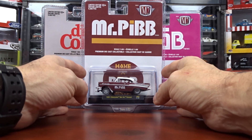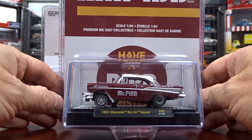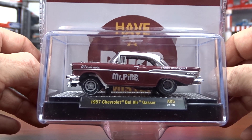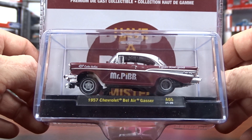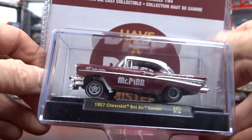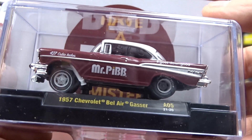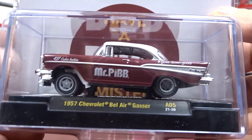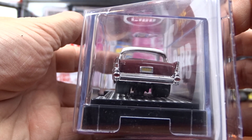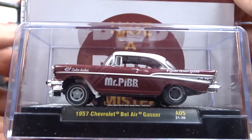So the first one here is Mr. Tibb — I guess that's what you say, I don't know how you pronounce that. But it's a 1957 Chevy Bel Air Gasser, which I love the Gasser, it's pretty cool. I've never tried this soda pop before. I've heard people say it's like our Dr. Pepper, but I don't know. But it's still a pretty cool car. Love the Gassers, they're fantastic.